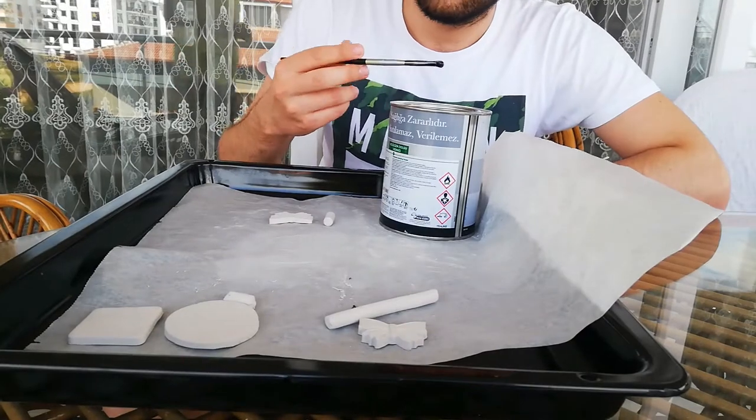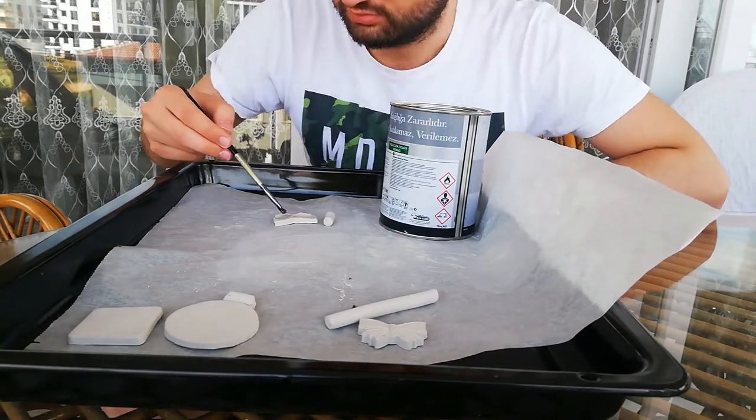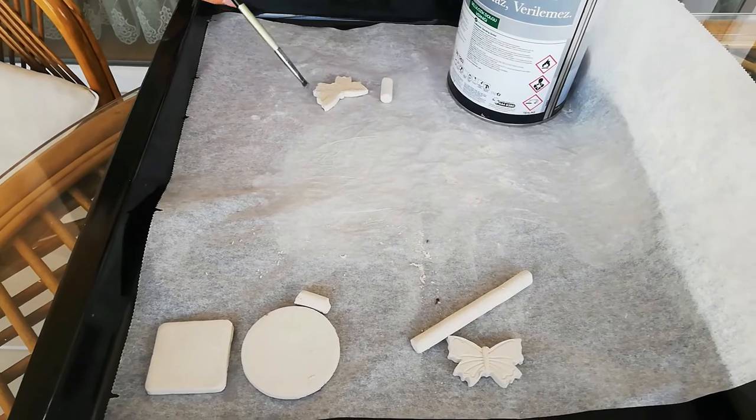After they become cooler, one of the butterfly shape models is varnished. I use a cellulosic wood varnish for this process since I don't have any varnish specifically for clay structures.